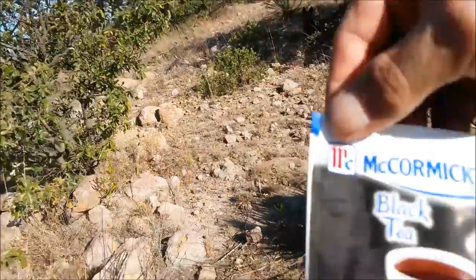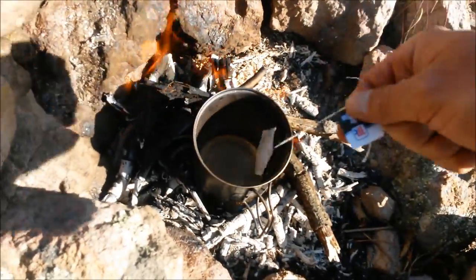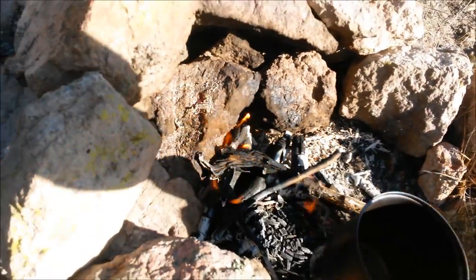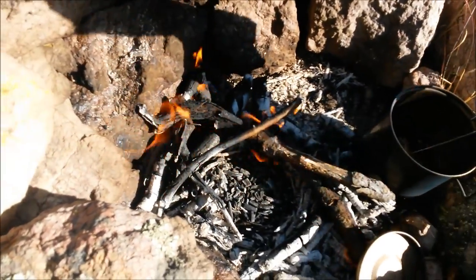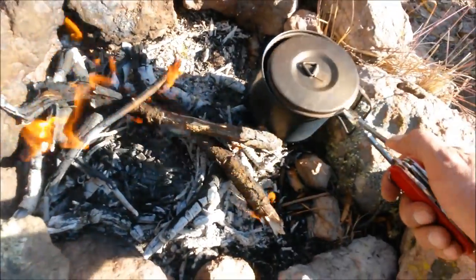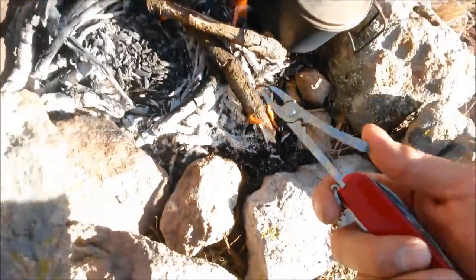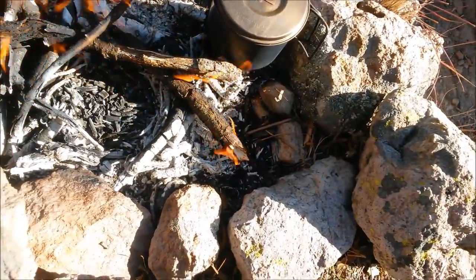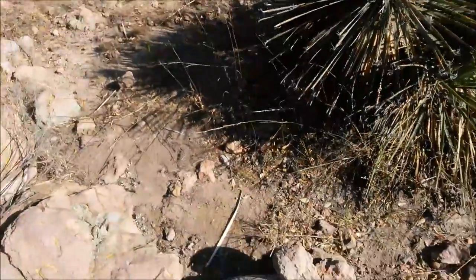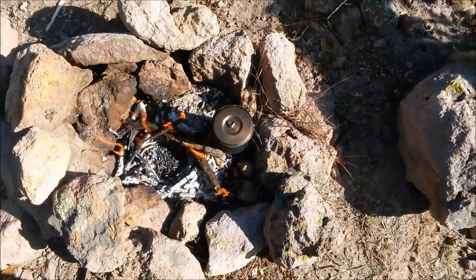Water is ready. Black tea — just gonna throw the bag in, put it aside here, the lid back on. Handy little pliers. And just wait five minutes for the tea to be ready.